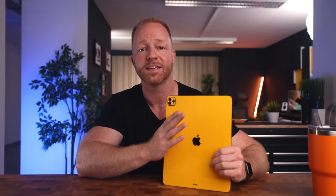iPadOS 16 added a few extra ways of working with the iPad Pro, made it a bit more interesting to use, so I might be grabbing it a bit more often now. And we haven't done an iPad accessories video in a minute, so let's do one.